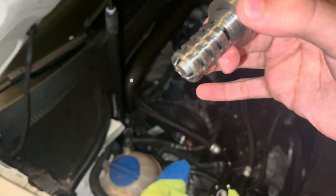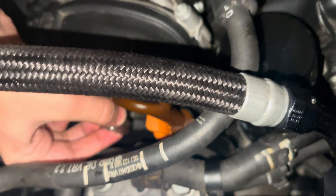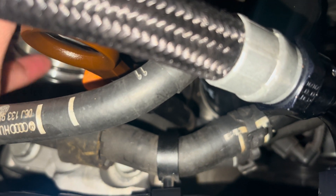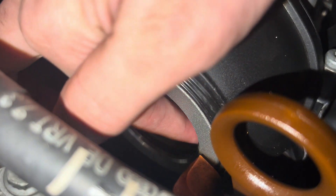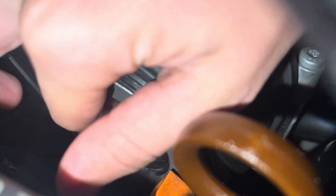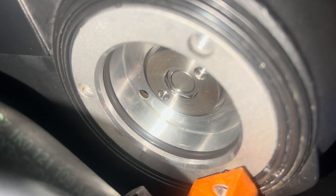Here is the new one — shout out FCP Euro. Pop it in. As you can see, it's left to tighten. Torque spec is around 35 — I could be wrong, but I will put the correct torque spec in the description.